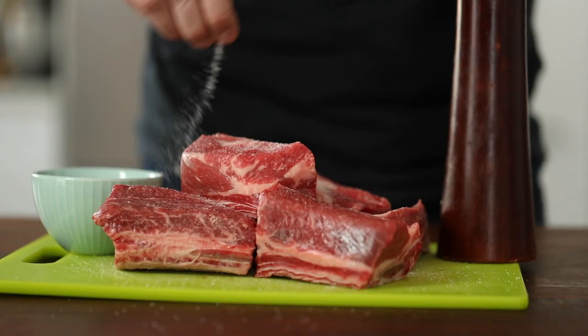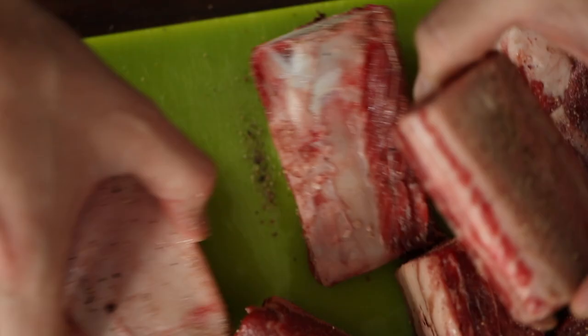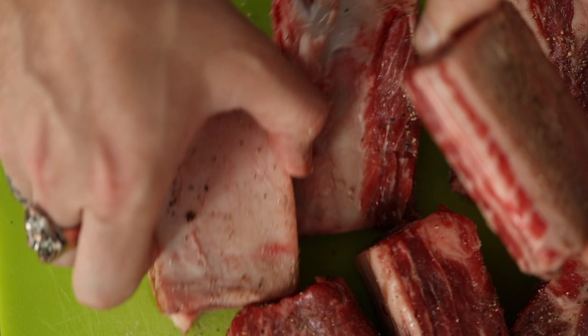Okay, short rib time. We've got some beautiful short ribs from the local market. As always, invest a little bit more in your beef — get it local. You know what you're eating and it's gonna taste a lot better for it. So we're gonna season these up real generously with salt and pepper. We've got a Dutch oven preheating over about medium-high. What we're gonna do is season these up, then brown them off so they get that nice color on the outside and slowly braise them on the inside.